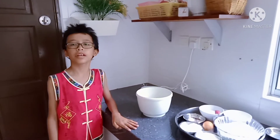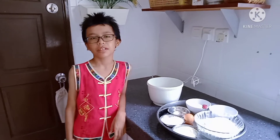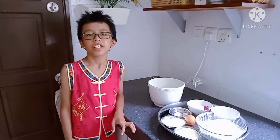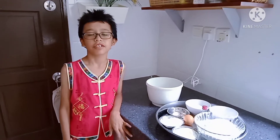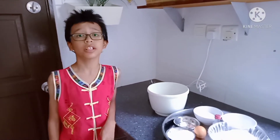Hi guys, today is our last day baking challenge. I bake butter cookies for my cousin. It is his favorite cookies. He will be coming to our house for renewing dinner tonight.